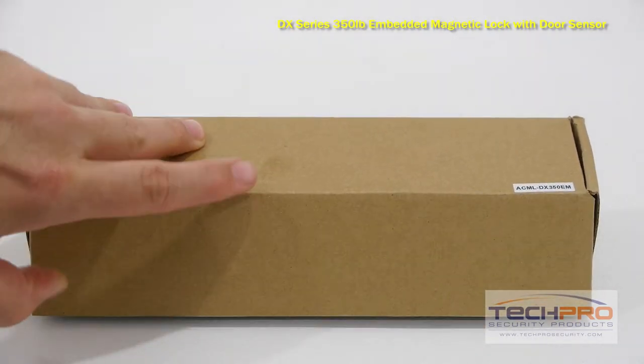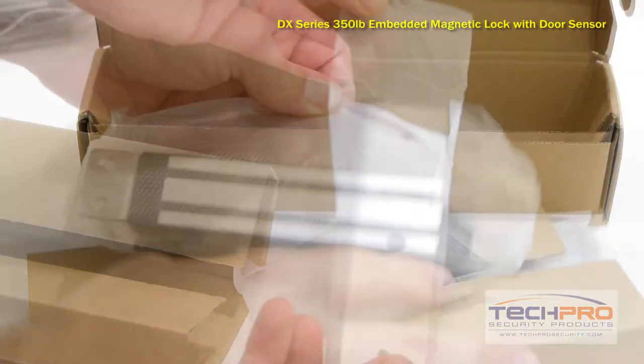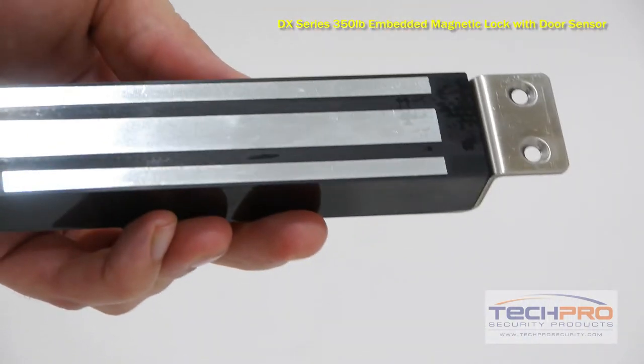The ACML DX350-EM is a magnetic lock with 350 pounds of holding force. This is an embedded magnetic lock, meaning it's designed to be embedded flush to a doorframe, and is perfect for lower security areas.